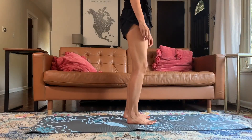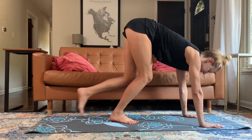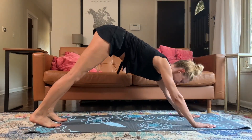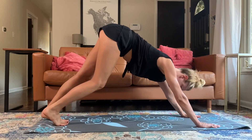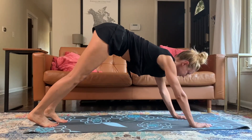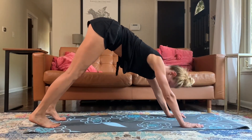First impression — my biggest thing with a yoga mat is making sure it's sticky. My hands and my feet sweat and I slide all over my yoga mat. So doing a downward dog and making sure that my hands don't slide, that my feet don't slide — that is my number one requirement for a yoga mat.